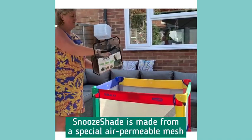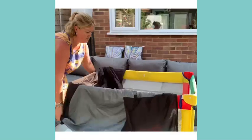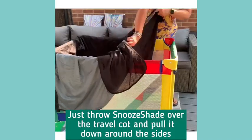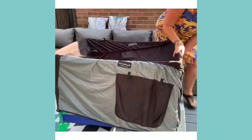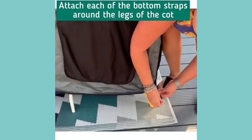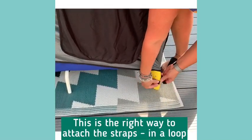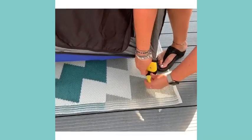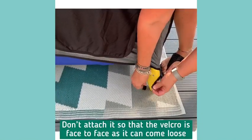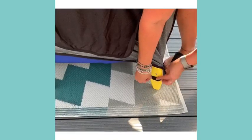Simply take it out, pull it over the top, and attach the straps around the base of the travel cot or pack and play. You must attach them so that the velcro is done like this — not like this, because it will come undone very easily. So fold it over like that.